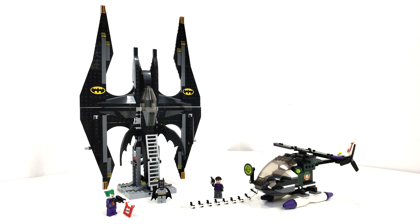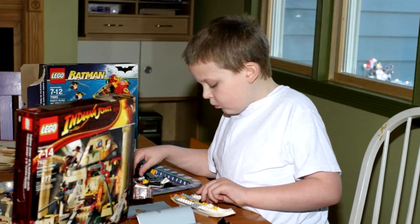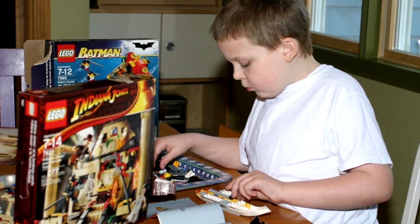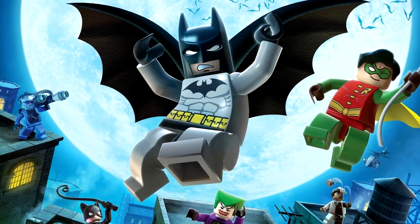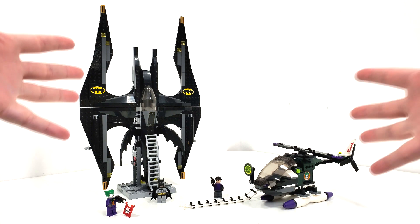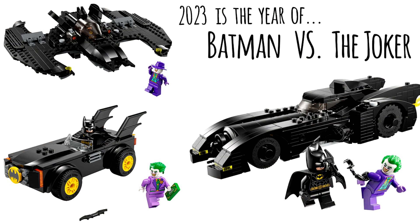Hello everybody, I am JediJackPenguin and welcome to my first ever LEGO Batman review. I can't tell you how long I've been waiting to say this, because I have always wanted to get some more of these 2006-2008 era LEGO Batman sets. They're very nostalgic to me. I didn't necessarily grow up with them, though I did experience most of these sets through the LEGO Batman video game, which is one of my favorite LEGO video games ever, or my thoughts on these may just be diluted because of the lack of interesting LEGO DC or Batman sets that LEGO is releasing right now.